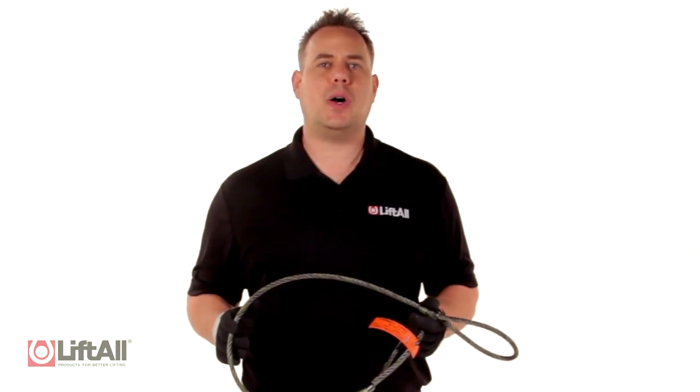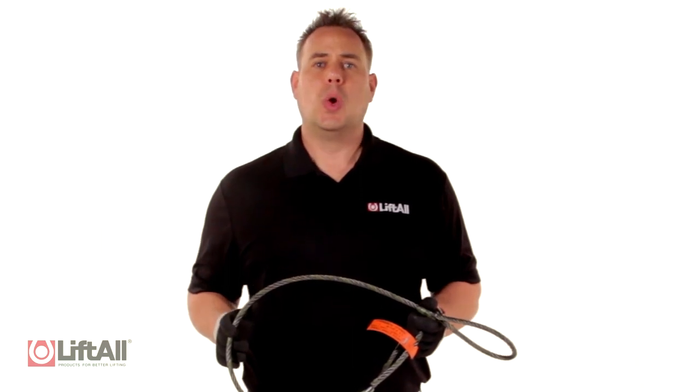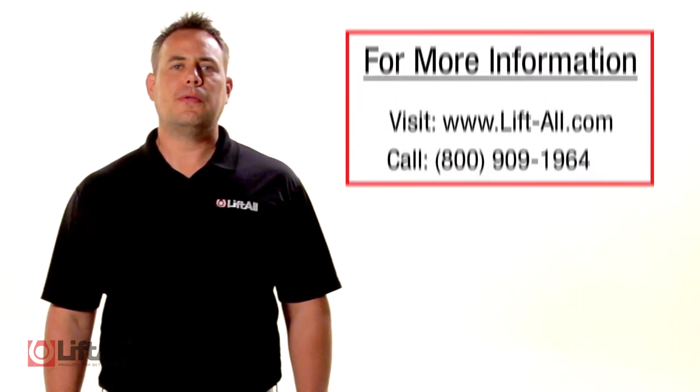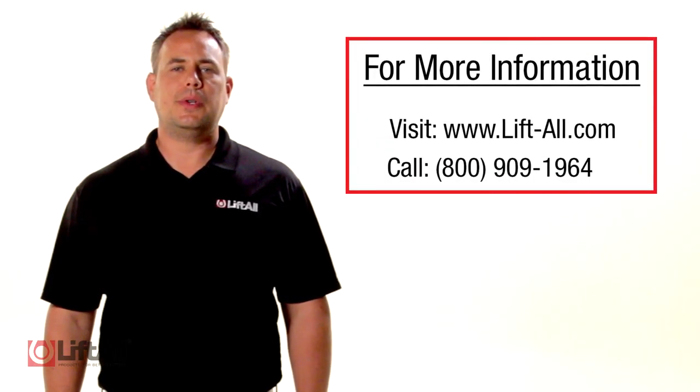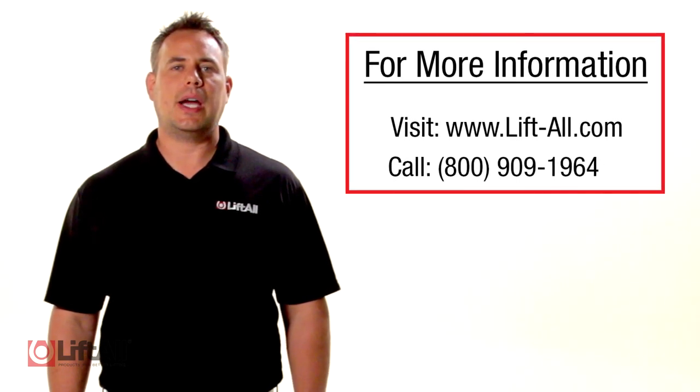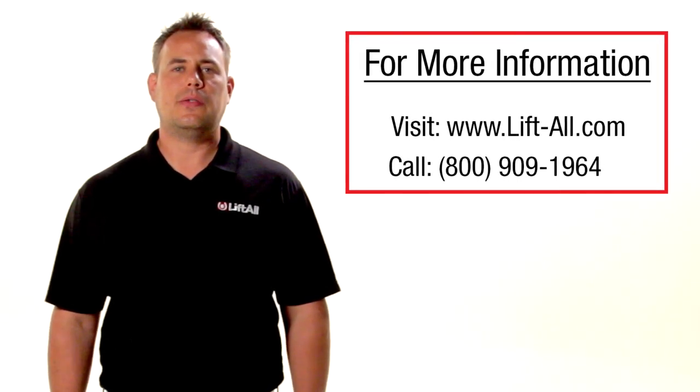Liftall is a trusted name for quality lifting and rigging solutions. Whether it's a standard item or something requiring custom engineering, Liftall is here for you. For more information, visit www.lift-all.com or contact us at 800-909-1964.